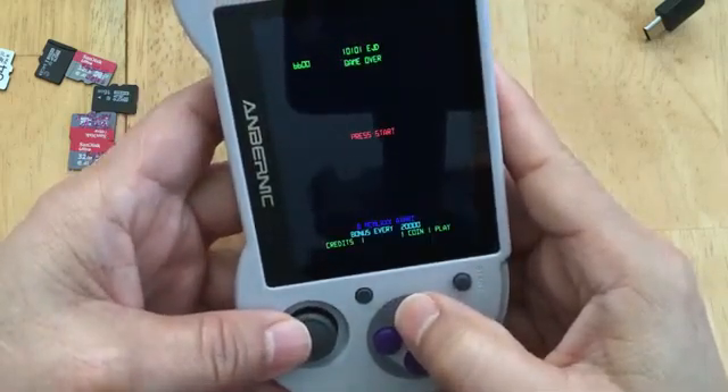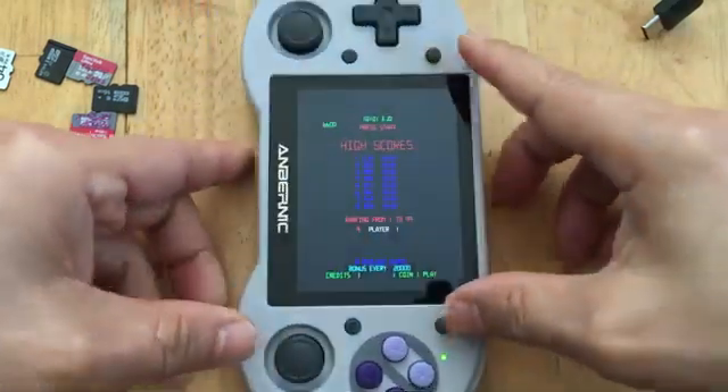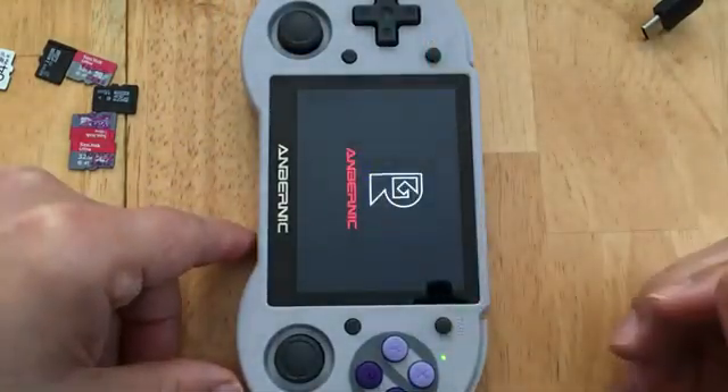Game over. Now I can press both buttons together at the same time because I set that up so I can exit the game.